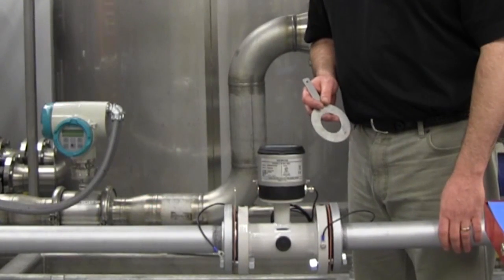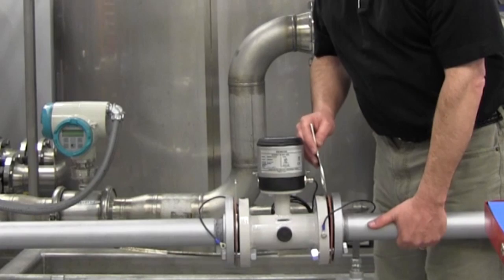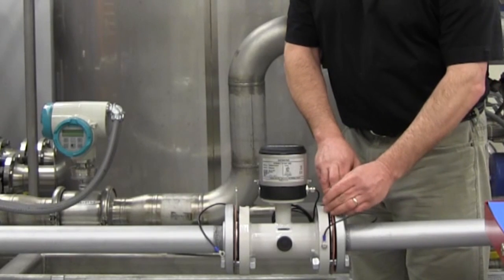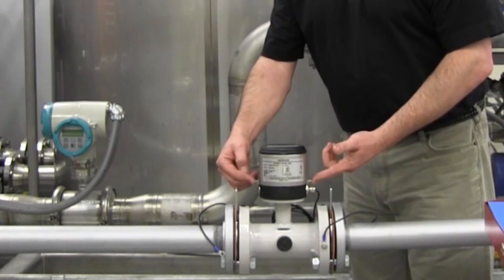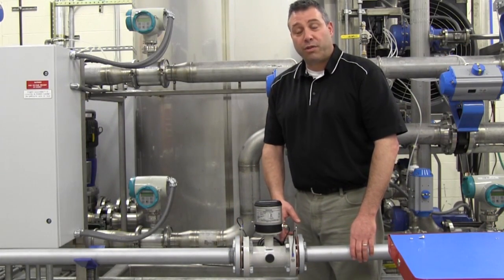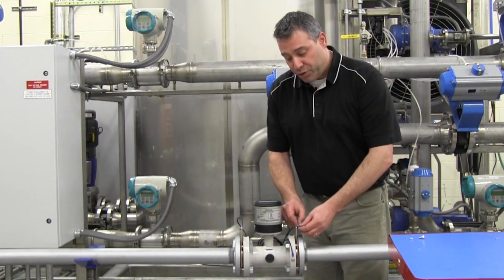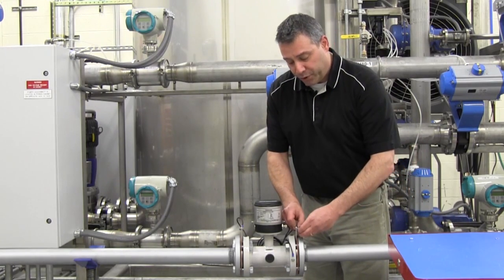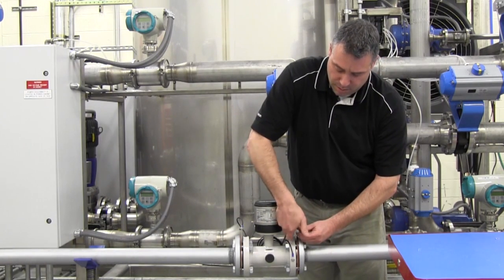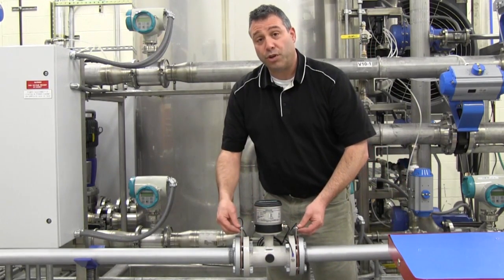On plastic or lined piping, grounding rings are required. Insert the grounding ring between the flange gasket and flange of the flow meter. Installation tip: angle the grounding ring to allow screwdriver access to the cover mounting screws. Tighten all bolts in a cross pattern according to the torque values given in the quick start guide. Lastly, connect the grounding straps to the grounding ring using a bolt and nut. Tighten all connections securely to ensure good electrical contact.